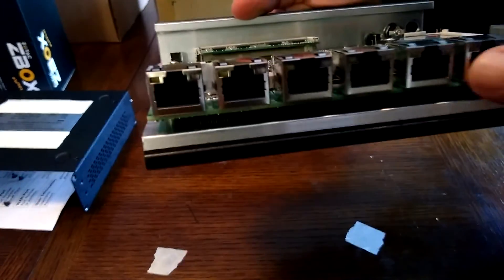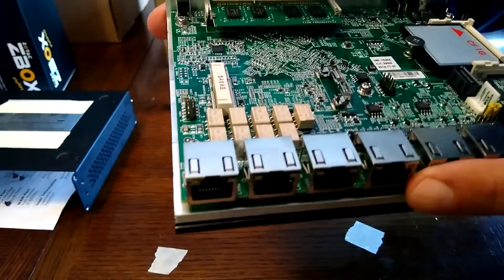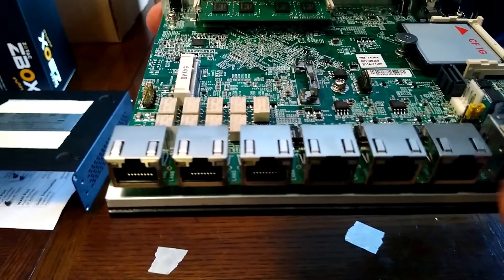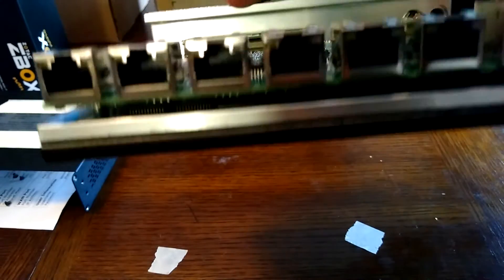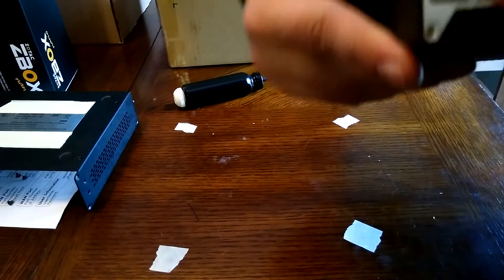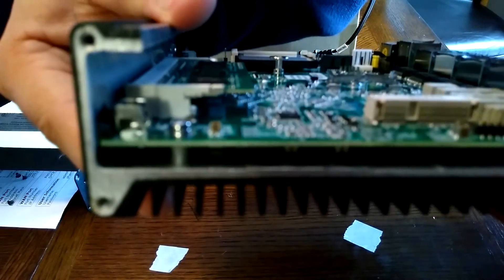These ports are Intel 1 gigabit Ethernet — they're much better than the Realtek stuff you find in some of the other units. There are three LED indicators here, and the console port. And back here, this is where the reset button is, so you can see it a little better from this angle.